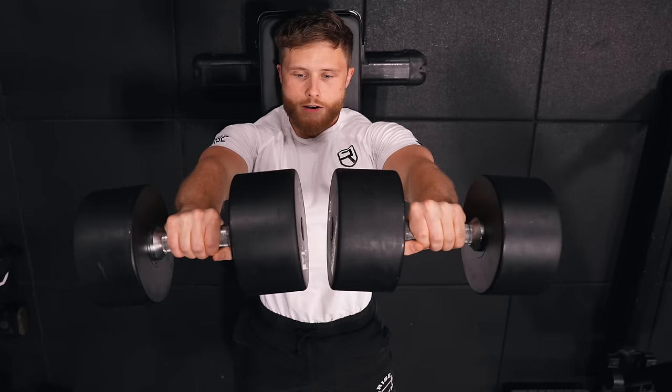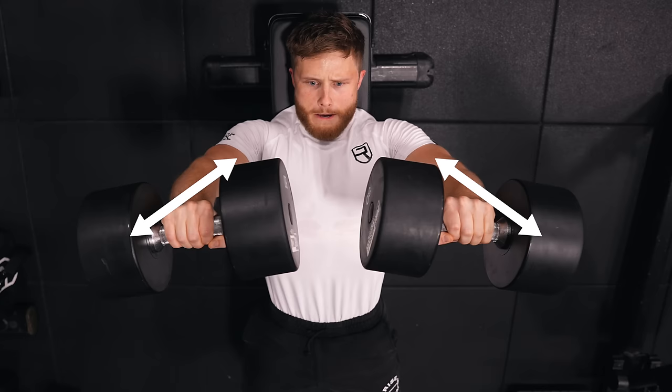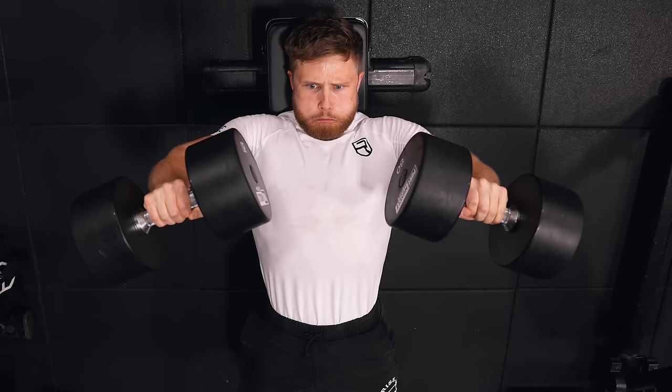From a technique standpoint, I recommend lowering the dumbbells down with a slight elbow tuck at around 30 to 45 degrees when viewed from the top, and then as I press, I'll flare my elbows out. If you feel any shoulder discomfort when you flare, it's fine to just keep your elbows tucked the entire time.